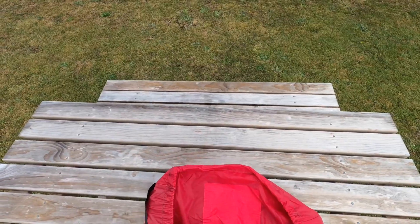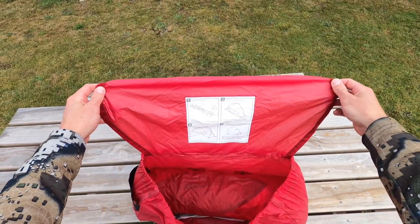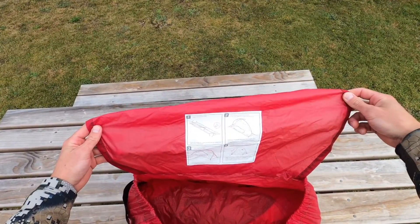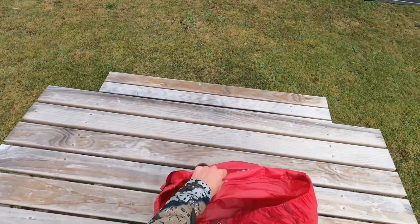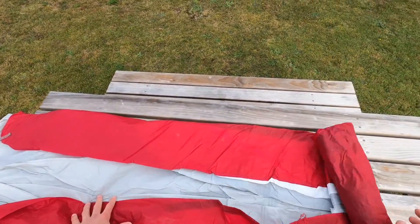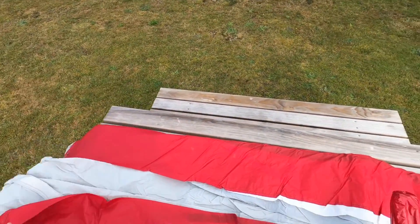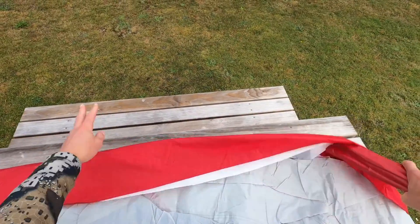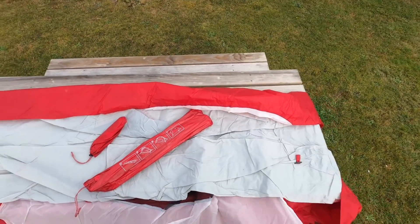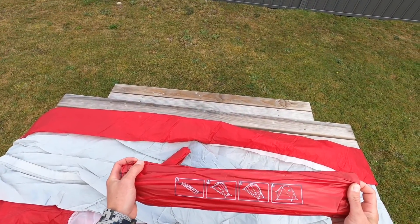Opening up the package — flipping over the top lid you've got a set of instructions. Anyone who's set up tents before could throw this up blindfolded, it's a piece of cake. But if you need instructions, they're there. Everything clips together. Roll it out and you've got your inner and your fly all wrapped up, your poles and your pegs — that's the contents. There are also some more basic instructions on the peg sleeve.